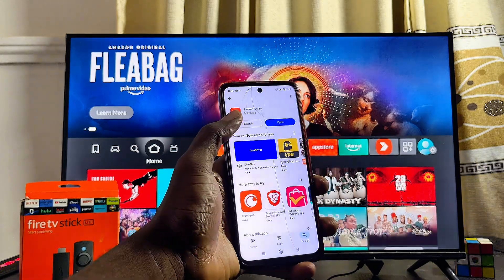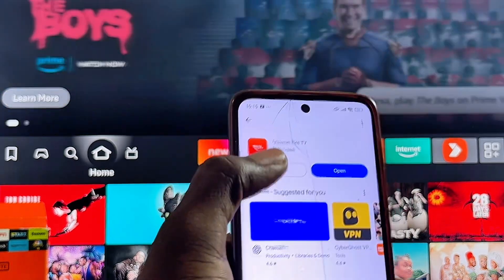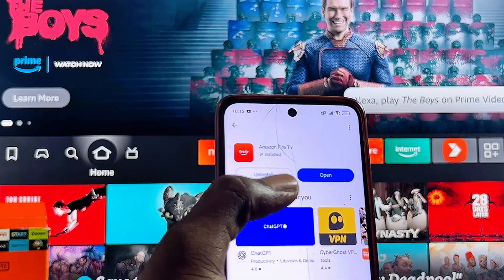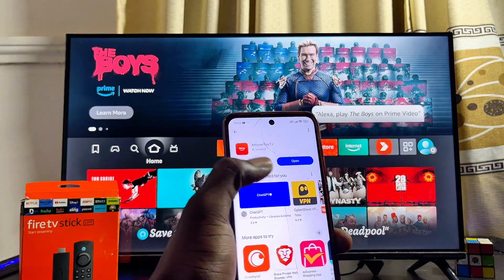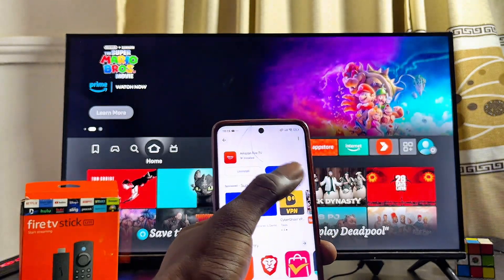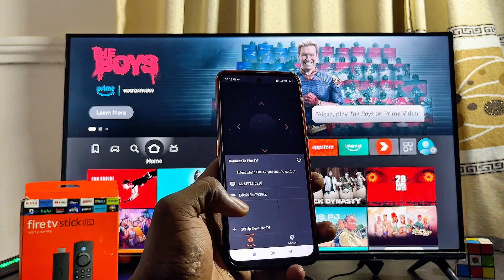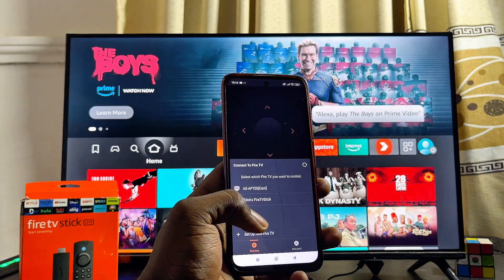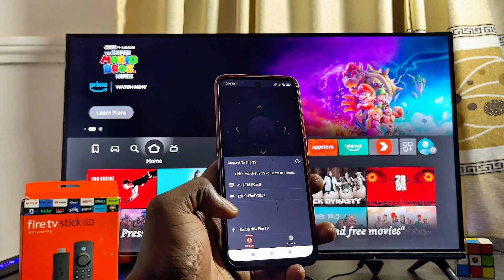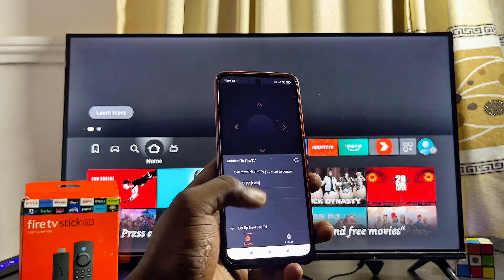Once that's done, head over to the Google Play Store or App Store if you're using an iPhone, and search for the Amazon Fire TV app. You can see the app right here — go ahead and search for it, then download and install it on your phone. Mine is already installed, so I'll open it by clicking the open button. The app will automatically show you all Fire TV devices connected to the same Wi-Fi as your phone.